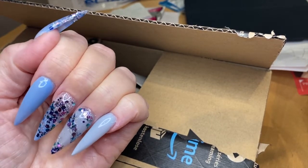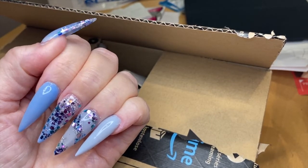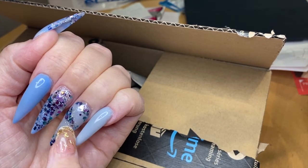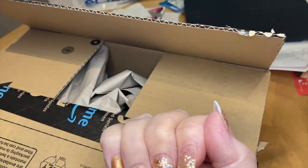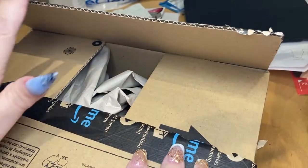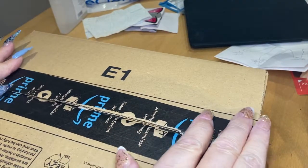I now understand why all these nail techs who do videos have got odd nails on each hand — because you don't want to see a video with ten fingers, do you? I might do something different on there but I'll be waiting to get this sorted first.